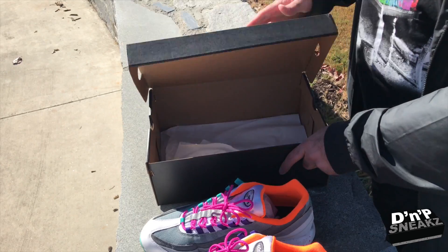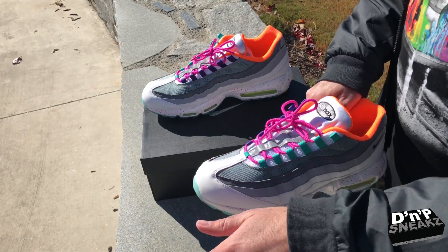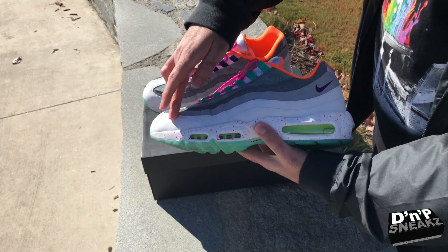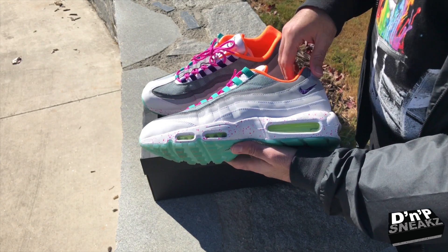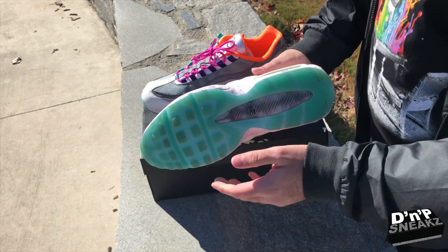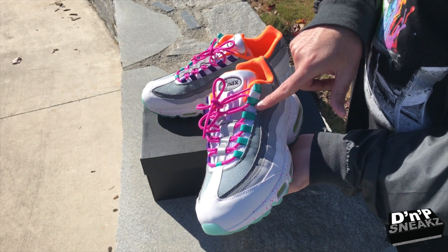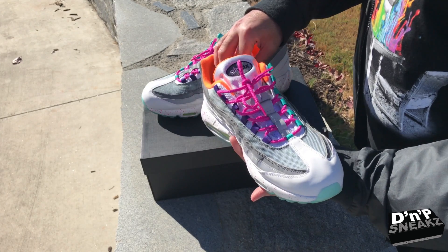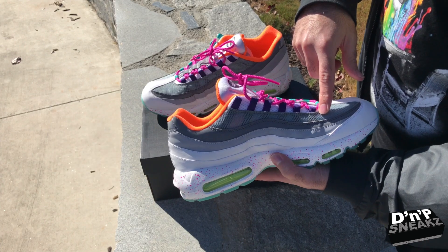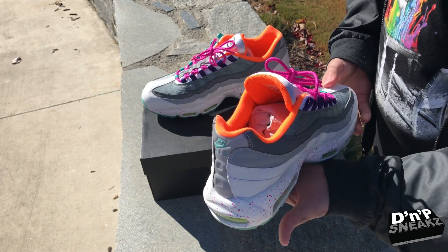This is part of the Greedy Air Max 95 ID option that they have available. What I did was I chose the white fade to the gray, and this upper is all 3M. I chose the white midsole with the pink splatter, the volt in the air bubbles, then we got the translucent aqua color. We have aqua on the eyelets on the lateral side, pink laces, and then purple eyelets on the medial side.